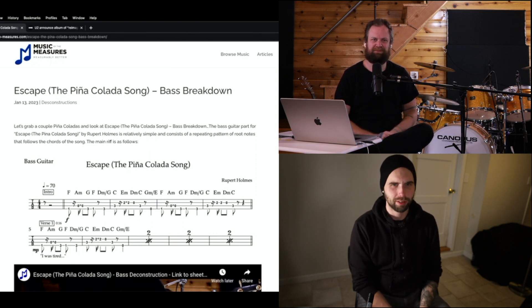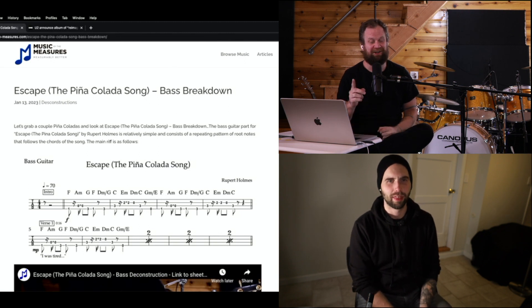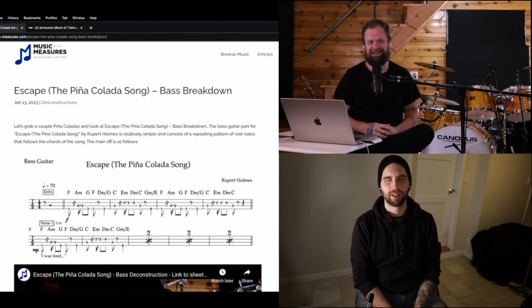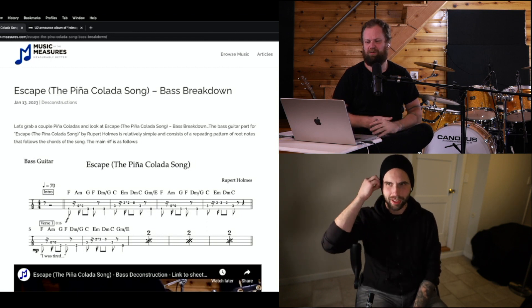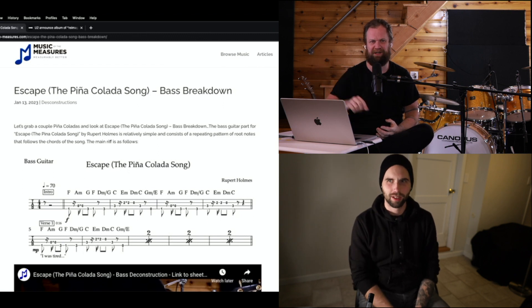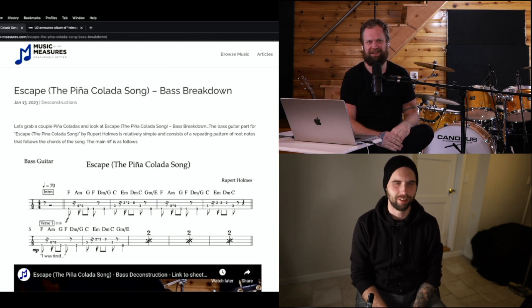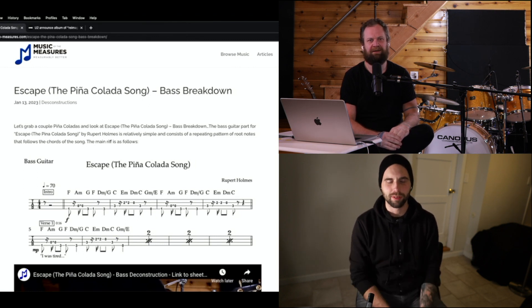The Pina Colada song — well, 'Escape' is the name of the song, right? What's the official name? Is it 'Escape' or 'The Pina Colada Song'? It's both — it's 'Escape' (parenthetically The Pina Colada Song). Do you think when anybody Googles a song they put the little accent curve over the 'n' in piña? Maybe if they're a native Spanish speaker.